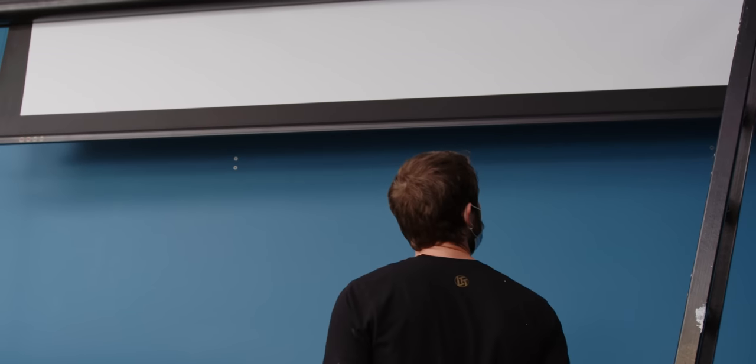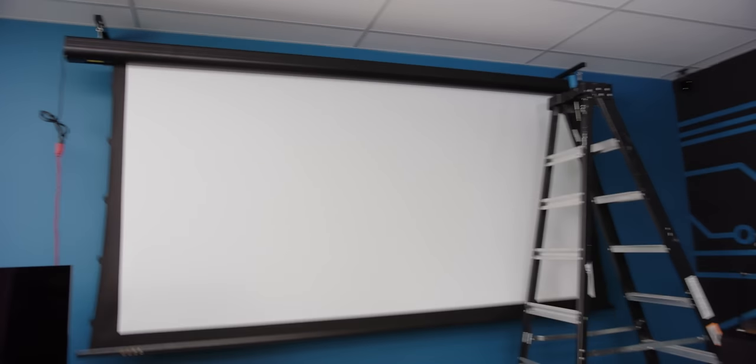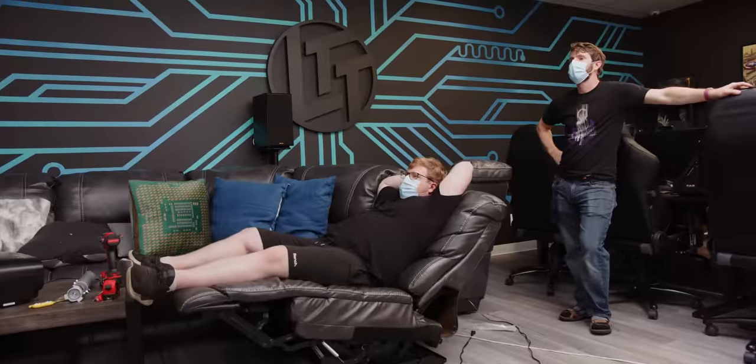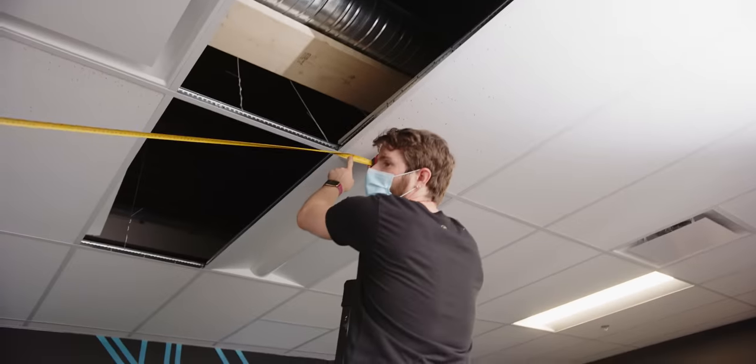Oh, there we go. So how come we didn't go with a gray screen? The problem with an ambient light rejecting screen is that the viewing angles aren't exactly fantastic always. How far down does it go? I think that's good — that feels pretty good. We're definitely good because I've got 12 feet to here.